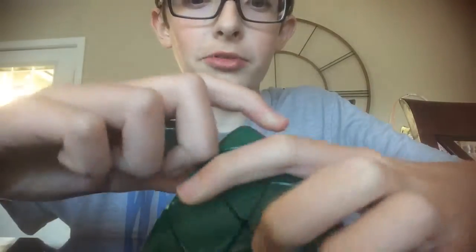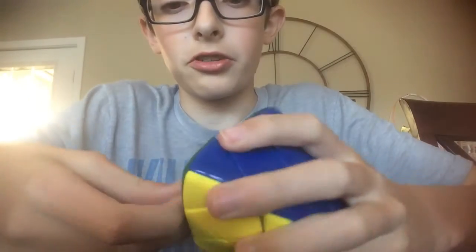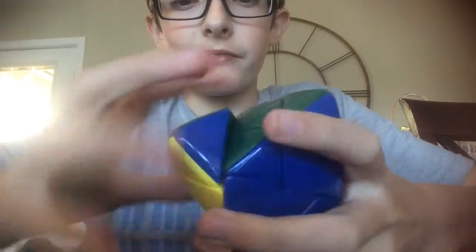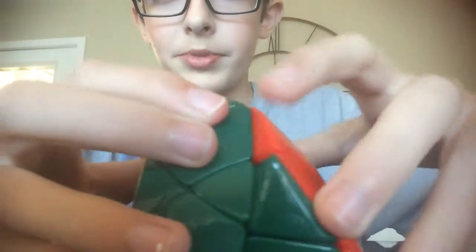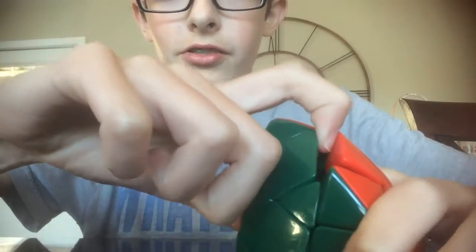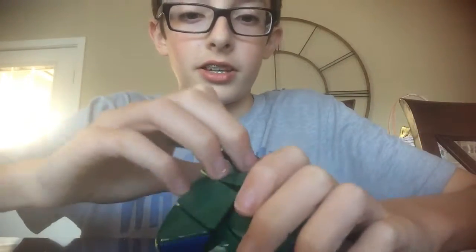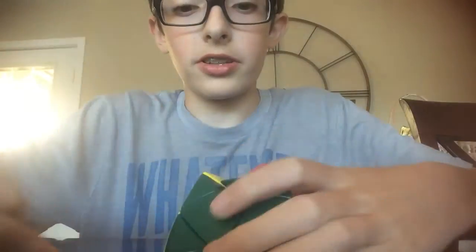Now you'll see it just pops right out. Let me show you really quickly again — one of them will be up, like this red is the one that's up, and this green is the one that's down. And if you push on the green one, which is down, and you pull on the red one, then it pops out easily like that. And then pretty much for the rest of the pieces, you just pull the rest of them out.